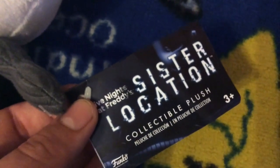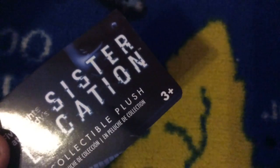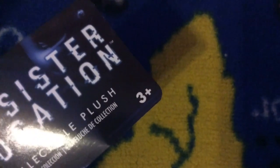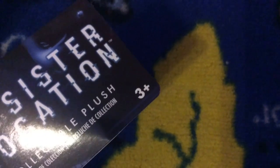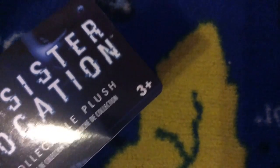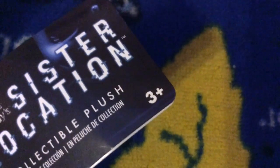So here's Ennard. Also, I forgot to mention, the tags are completely different. It is a Sister Location tag, and they changed the age restriction again. Wave 1 said 14 and up, Wave 2 said 8 and up, and now this series says 3 and up. So yeah, that's strange.